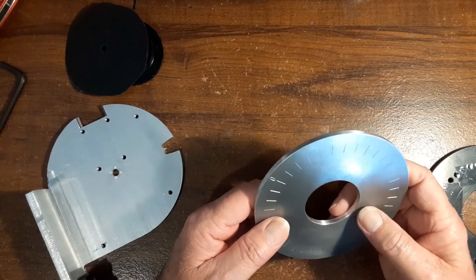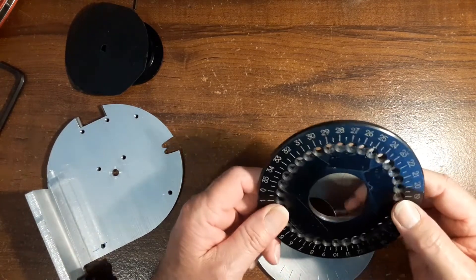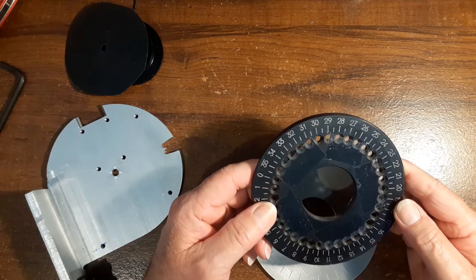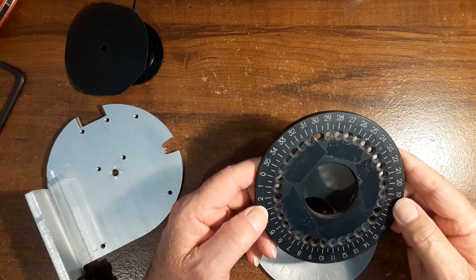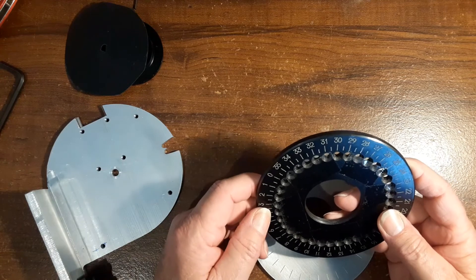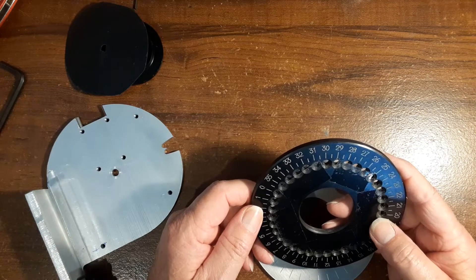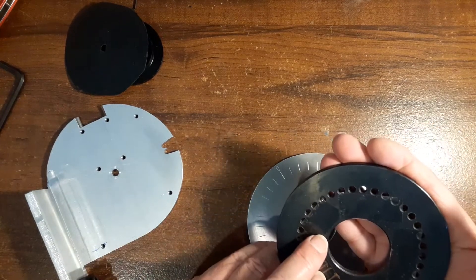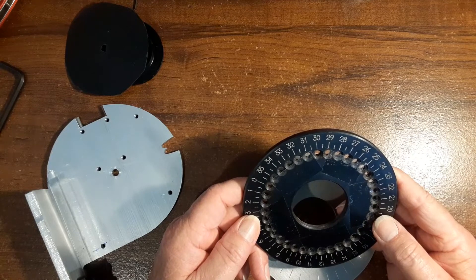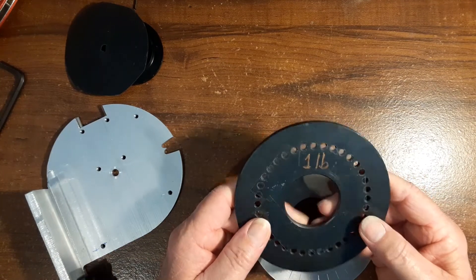I came up with a final solution for this degree wheel I'm using to check rotation. This is the one I had before — the standard one — and the thing is heavy. When the unit is turning, there's a lot of mass here that has to move quickly and stop quickly, and the inertia rate is too great. I weighed this thing and it's one pound — pretty heavy.